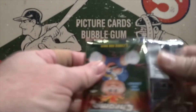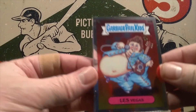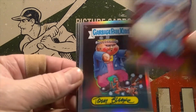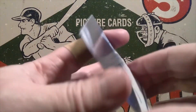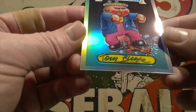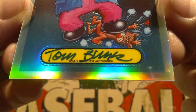Pack number four. We'll start out with Les Vegas — nice Elvis impersonator right there. And we're going to have — oh, congratulations — numbered 15 out of 25, an autograph of the artist of this card, who is Tom Bunk. Check that out right there. I think it's Bunk or Burke — I'm not sure.